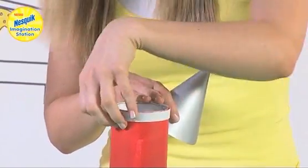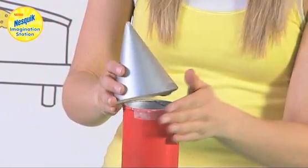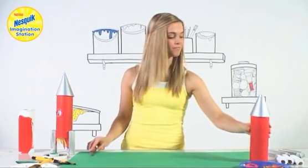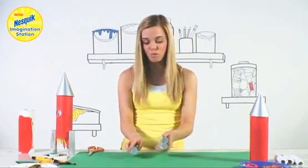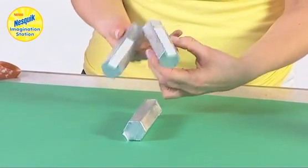I've got some double sided tape along here to keep it in place, so I'll take that off and that sticks on there. Once that's nice and secure we're going to get the smaller tubes and they're going to become the legs of our space rocket.